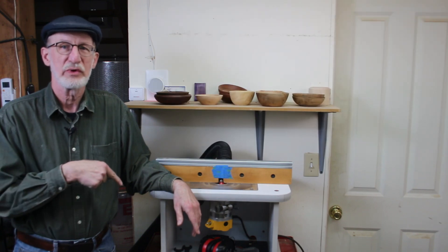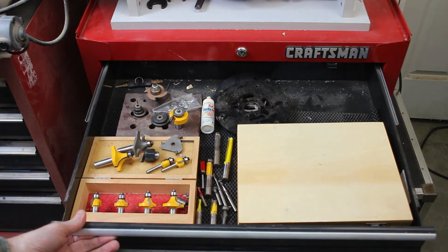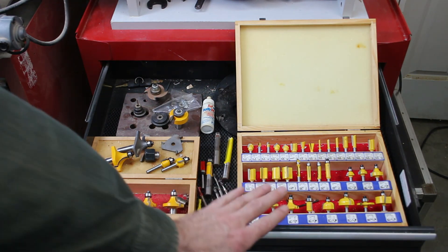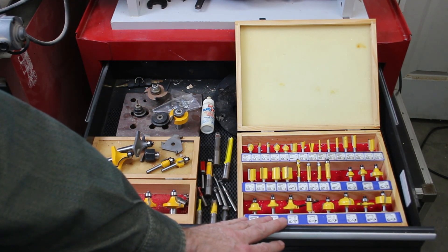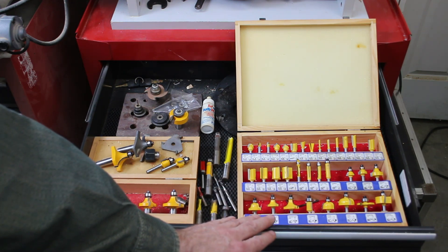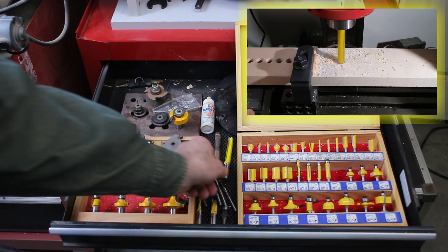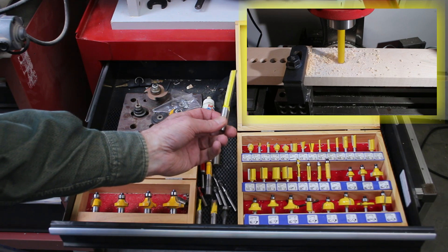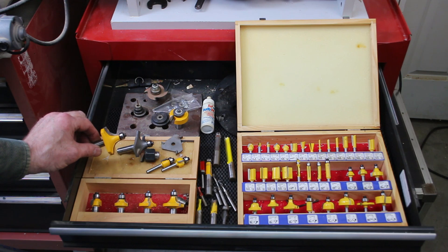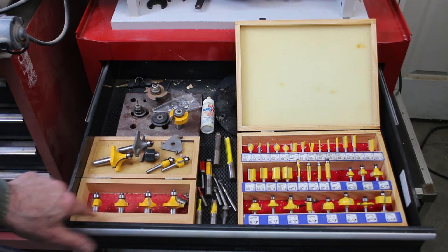Let me show you what I've got in the drawer right below here. You think that's all? Wait a minute — look at that! This entire set many years ago cost me about 40 bucks. I think you can get a slightly smaller size set for around 40 bucks these days. But look at all the different contours and shapes and types.